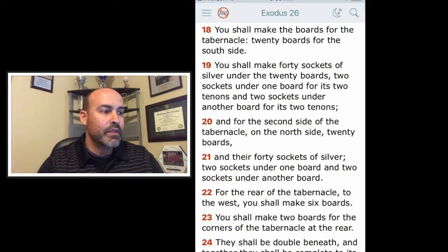Verse 18: You shall make the boards for the tabernacle — 20 boards for the south side. You shall make 40 sockets of silver under the 20 boards, two sockets under one board for its two tenons and two sockets under another board for its two tenons. And for the second side of the tabernacle on the north side, 20 boards and 40 sockets of silver, two sockets under one board and two sockets under another board.